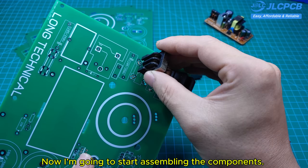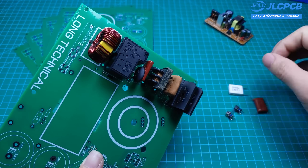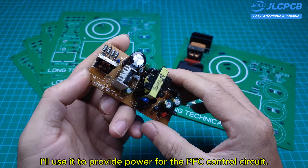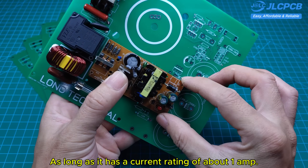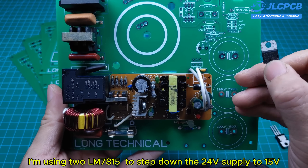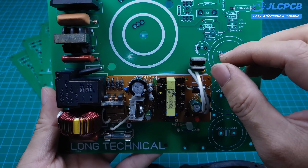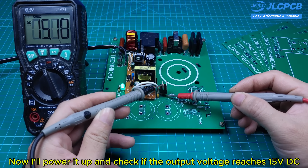Now I'm going to start assembling the components. We'll begin with the line filter, the soft start circuit, and the bridge rectifier. This is the power supply circuit with a 24-volt output. I'll use it to provide power for the PFC control circuit. You can use any 24-volt power supply, as long as it has a current rating of about 1 amp. I'm using an LM7815 to step down the 24-volt supply to 15 volts, which is used for powering the control circuit. Now I'll power it up and check if the output voltage reaches 15 volts DC.